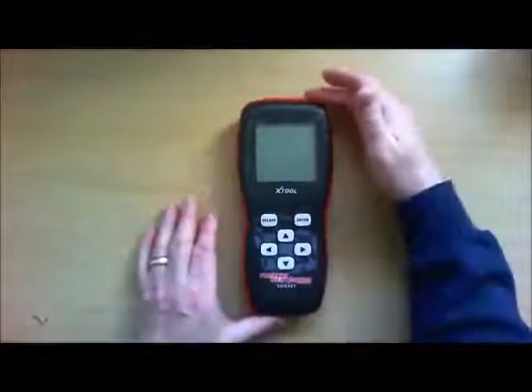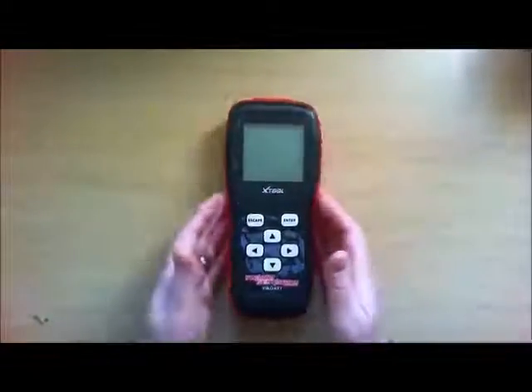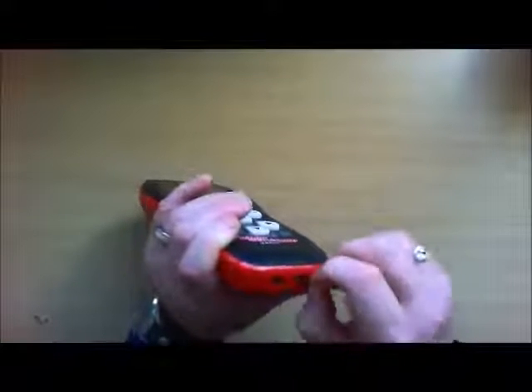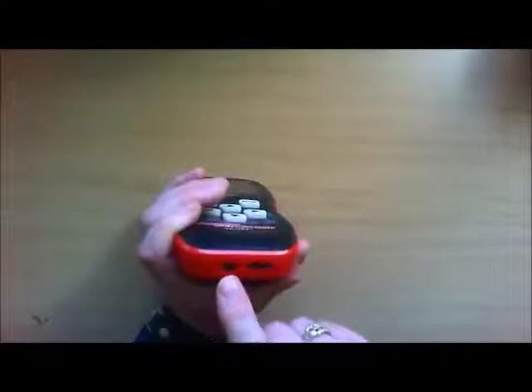Then you've got the device itself. It's about 7 inches long or something. It's got a grip around the edges. In the bottom you've got a little memory card in there. You've got your point for your USB, and the other end is where you attach it — the connection to your vehicle.